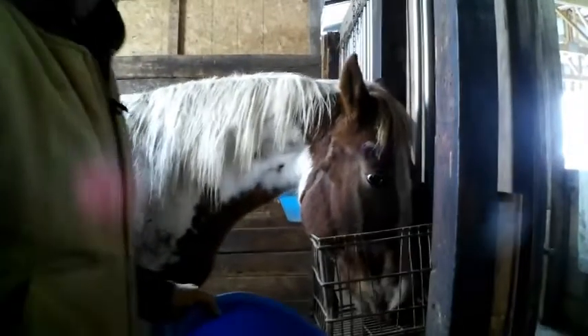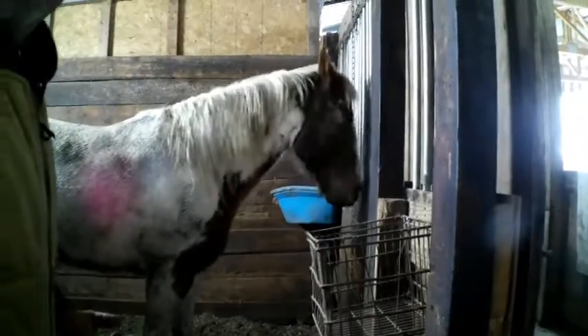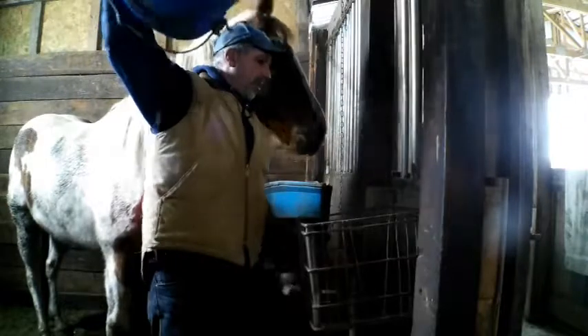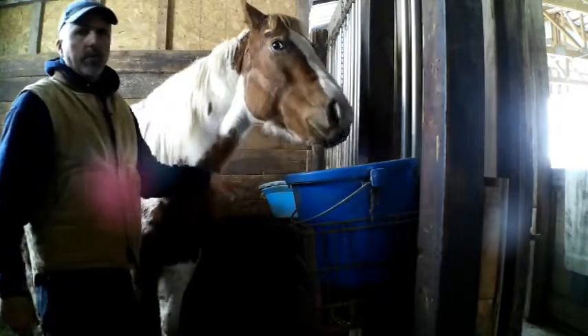I'll take this bucket out. What I do — I use these metal milk crates. These things work really nice, you can find them anywhere. All I do is stick the bucket in and put the cord through one of the holes, just run it through, set it in, and you're done. It ain't too tough. I've got holes drilled in the front of these stalls so I can run the cord through the wall.